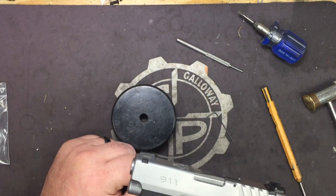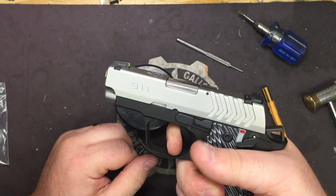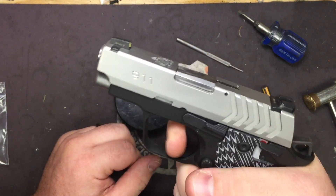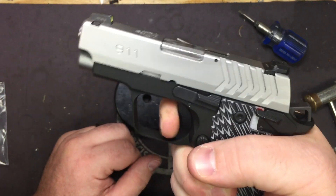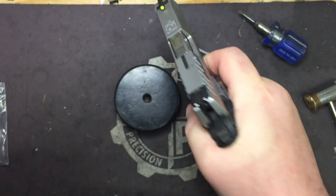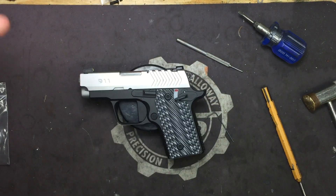Now that the over travel is set, do a functions check. Rack the slide, put the safety on while holding the trigger, and try to pull — you should get a reset click on release. Pull the trigger: hammer doesn't fall. Safety off: hammer falls. Rack the slide, release, reset, hammer falls. Everything's back together.